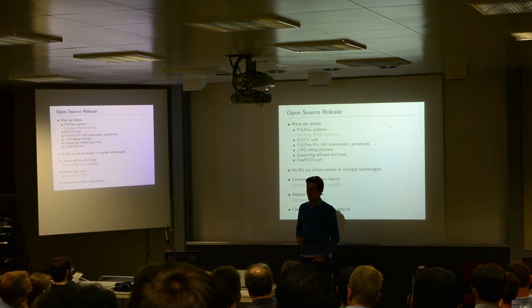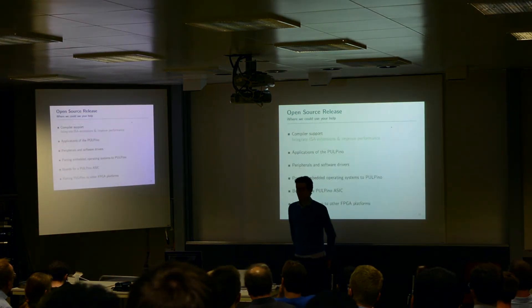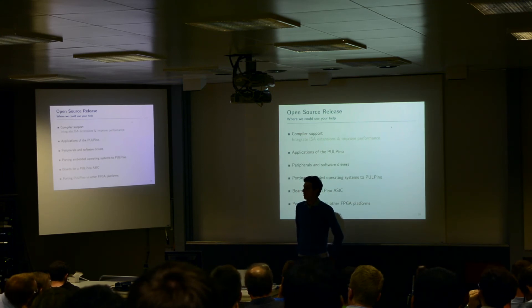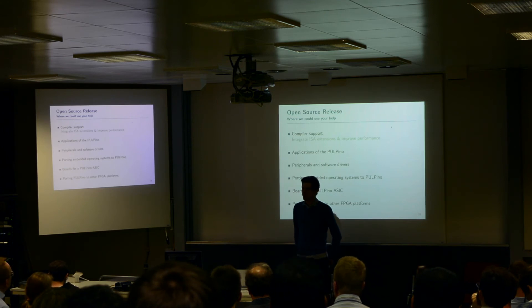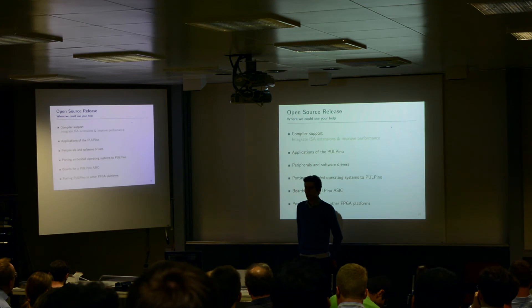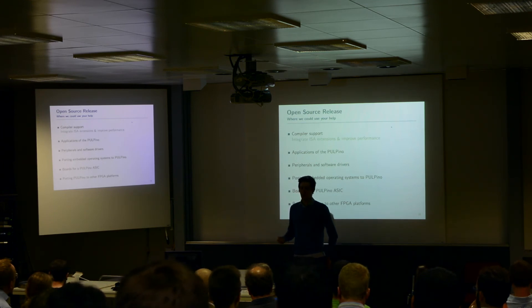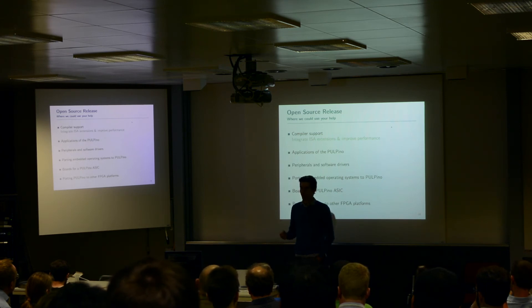Our plan for the release in the upcoming weeks or months will definitely be moving forward. We are also interested in your help in making the Palpino platform better and extending it — for example, to other FPGA platforms. Currently we support only the Zynq board, but it would also be interesting to support other Xilinx platforms, Altera devices, or whatever you have in mind. We are also interested in developing boards for a microcontroller-style ASIC that we can run standalone.